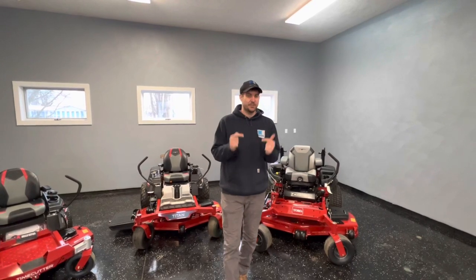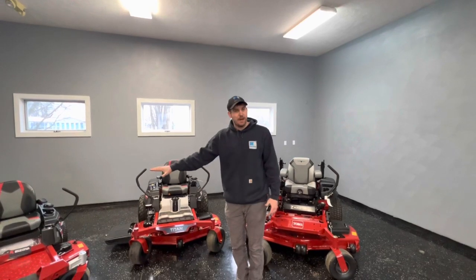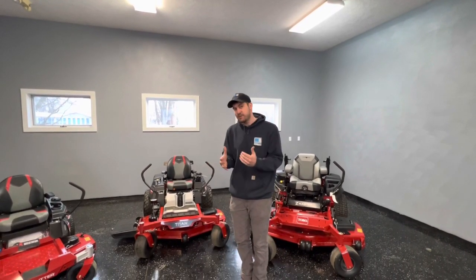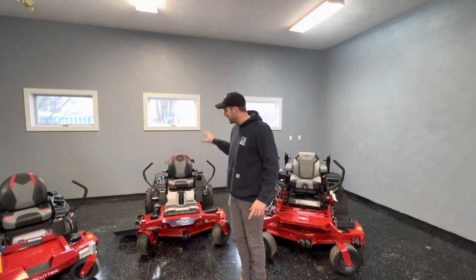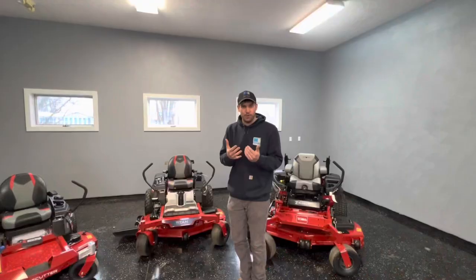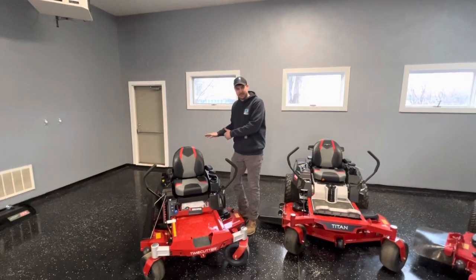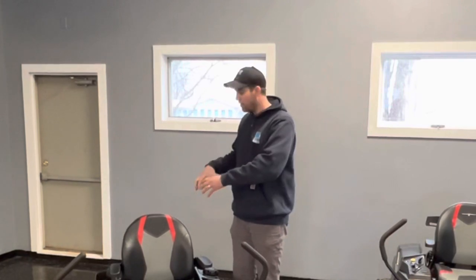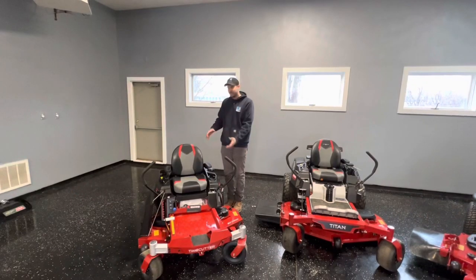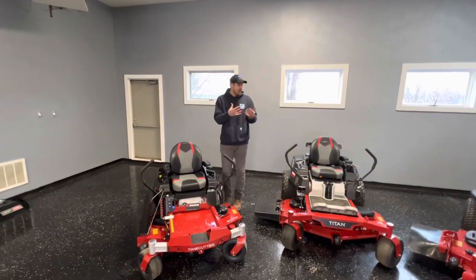Before going to the Z-Master — which is a straight-up commercial machine — you can be a commercial contractor and use either the Time Cutter or Titan, though the warranty will be a little different. The residential warranties we talked about apply to residential use, but you can still get a commercial warranty on these machines. Toro offers a Toro engine option for these — a different series from the standard models — with a 300-hour commercial warranty, but it only covers the engine. They actually say 'commercial grade' right on the engine.